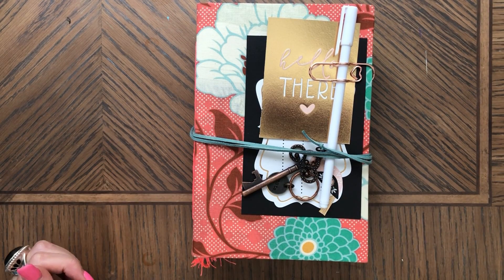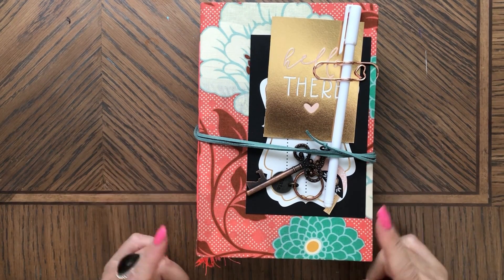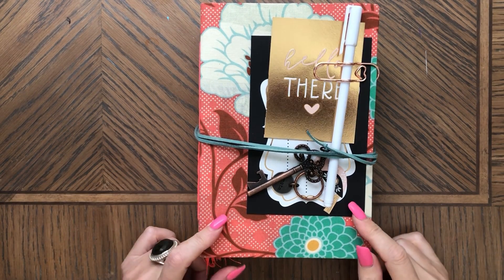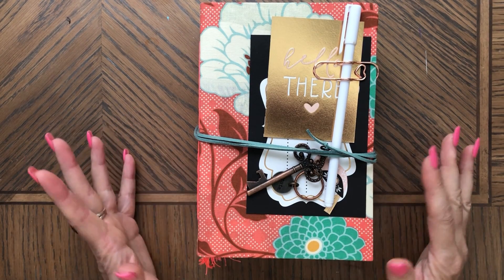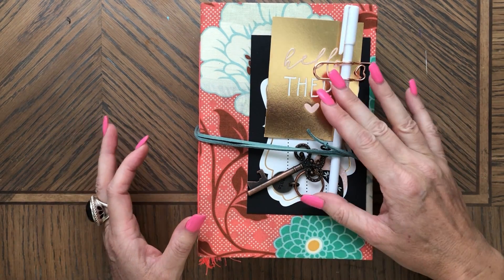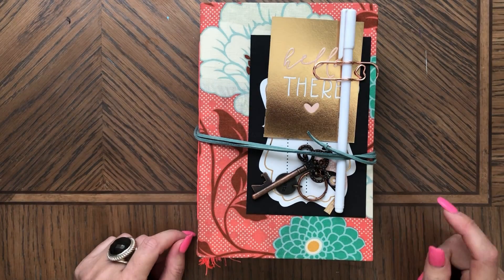Hi, this is Zena. Welcome back to my channel. Today I am sharing with you this journal. This book is already available at my Etsy shop and I made it using a lot of my Timo items. A list of these items is going to be in the description.